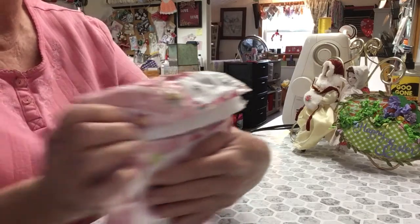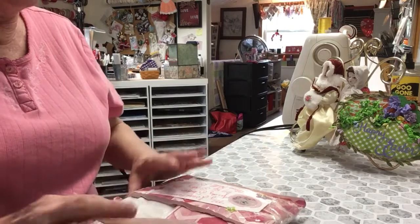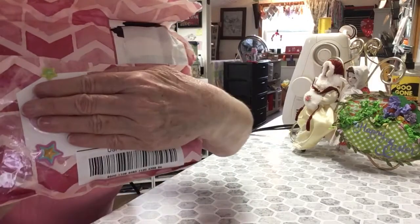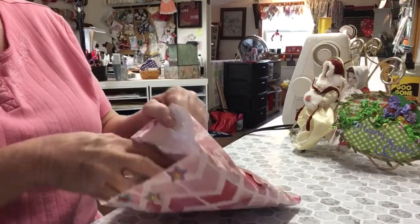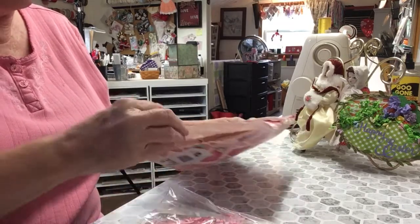Aren't those pretty? She's got star stickers. I'm a star. She's got them on the... You can't see them all because I have my address covered. But let's see what Miss Martha has done.